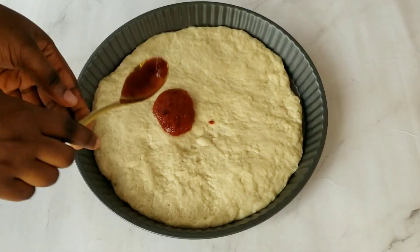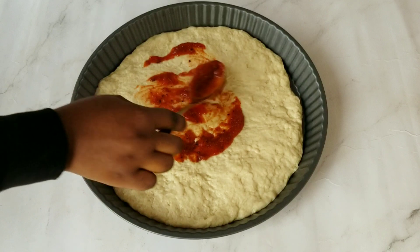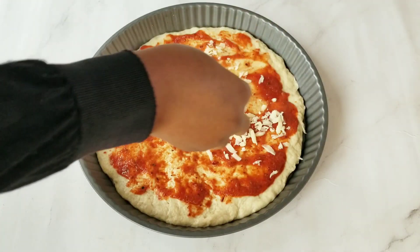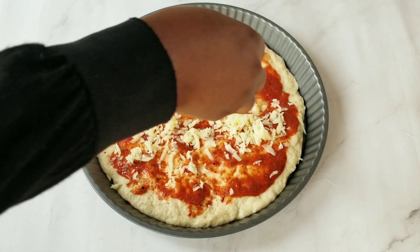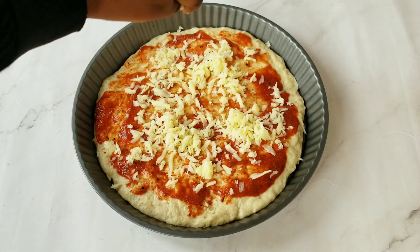For the first layer, I spread the pizza sauce — you don't have to spread too much so that the dough won't soak it all. Then I sprinkled some grated cheese. Mozzarella cheese is highly recommended, and the amount of cheese you use totally depends on you and how you like it.